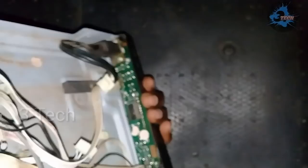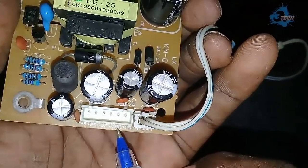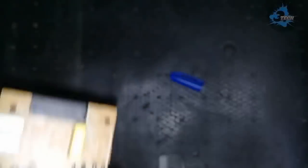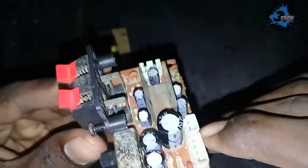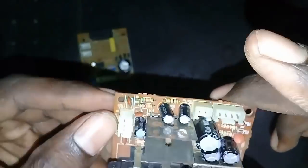First, let's talk about the SMPS board. We are going to clean all the components from the DVD player. This is the DVD player we are working with.